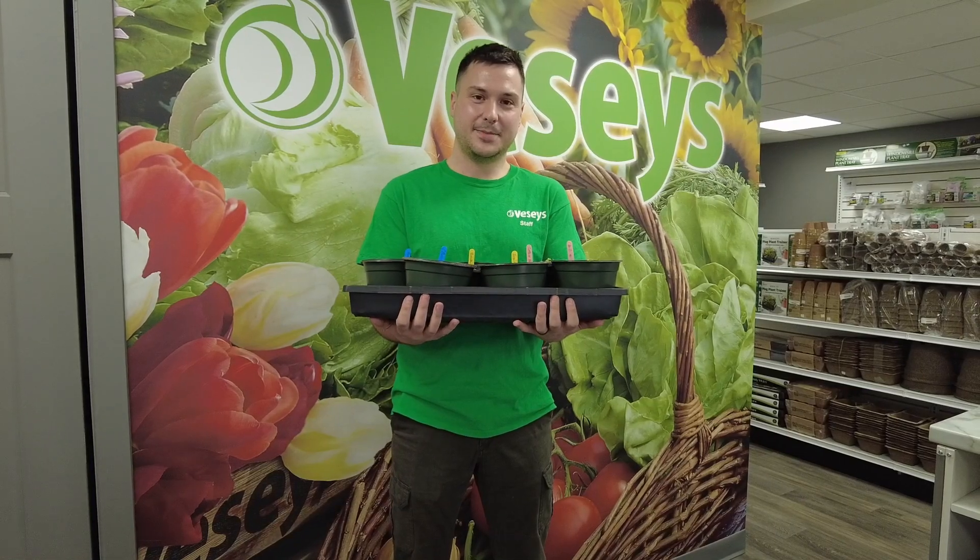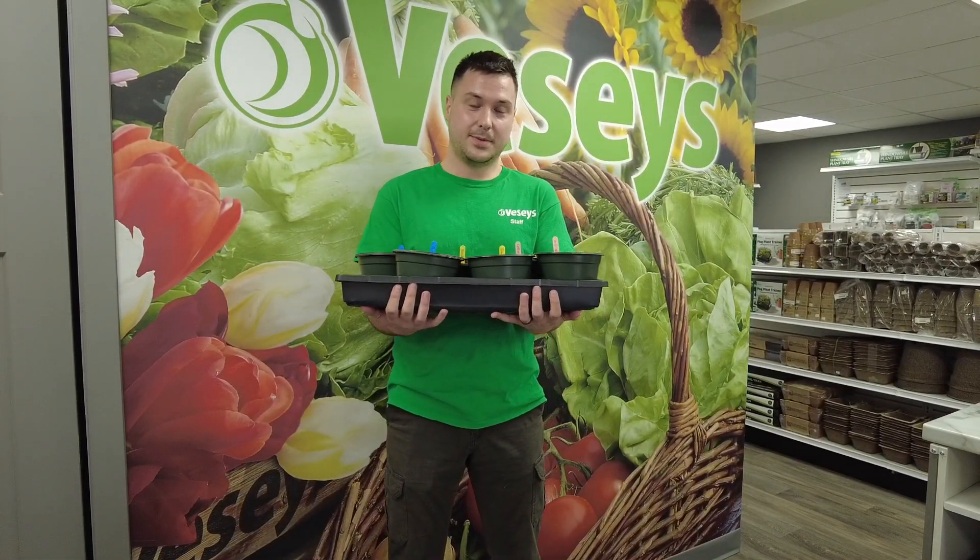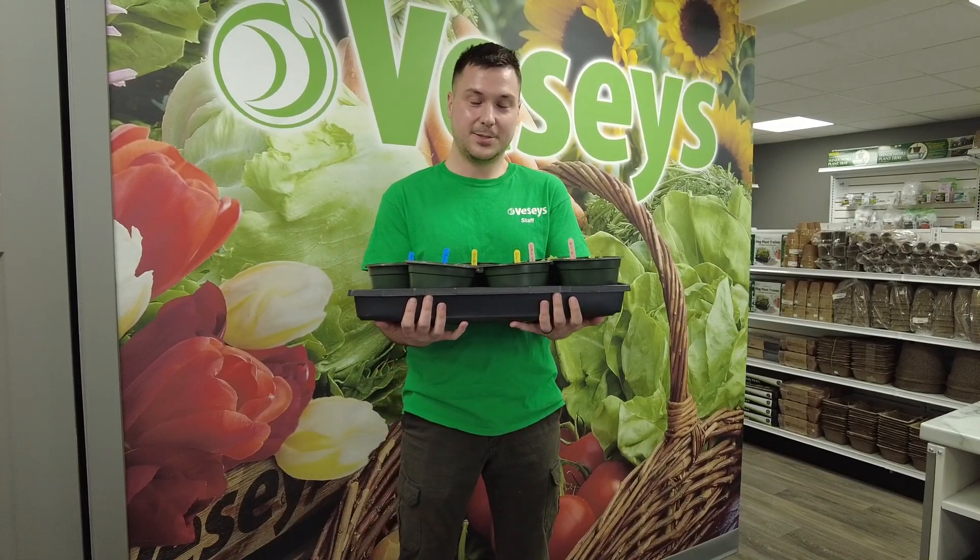Hi everybody, welcome back to Grow with Fessies. My name is Cody Wana and I'm the lead horticulturist here. Today we're going to be transplanting and I want you to join me on our journey as we do that.